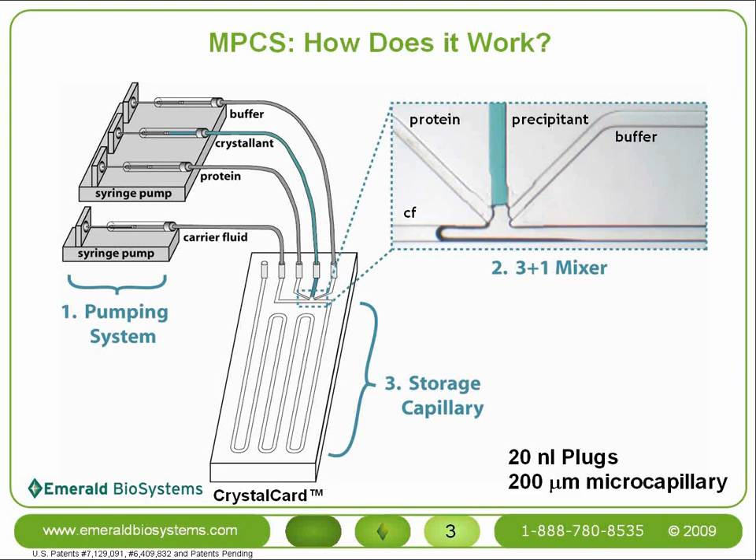The carrier fluid is an inert, immiscible fluid that preferentially wets the wall of the microcapillary and carries the aqueous solutions through the microchannel. The crystal card contains the other two basic components. The 3+1 mixer is the junction point on the crystal card where the four fluid streams come together. When the streams have been pushed up to the 3+1 mixer, the crystal card is said to be primed and the crystallization trial can begin.